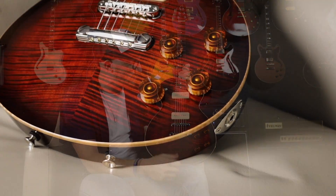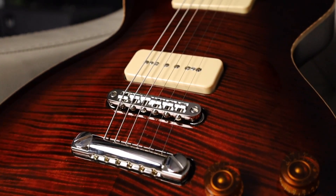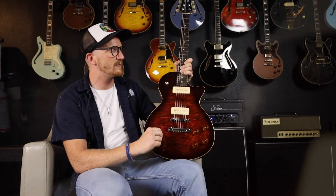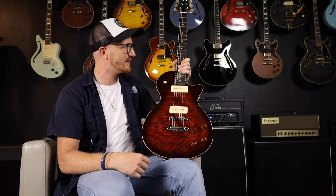Simple setup — just volume and tone controls for each pickup, which are noiseless and they sound incredible. This is the PQ3, which gives you a little bit more oomph than a typical P90-type pickup, and then in the neck position it's the PQ1, which has all the clarity and warmth of a neck position P90 that you could ever want.